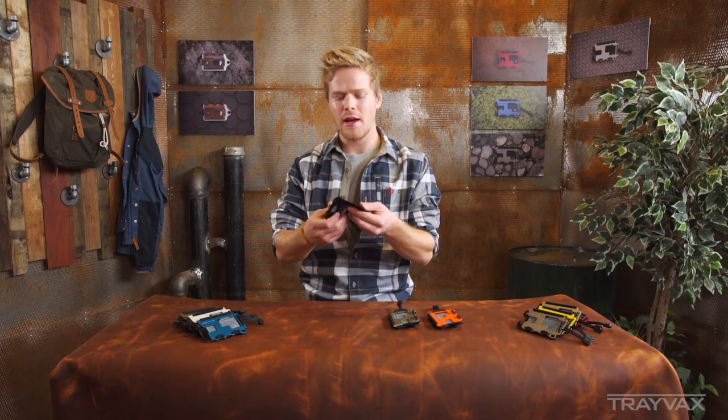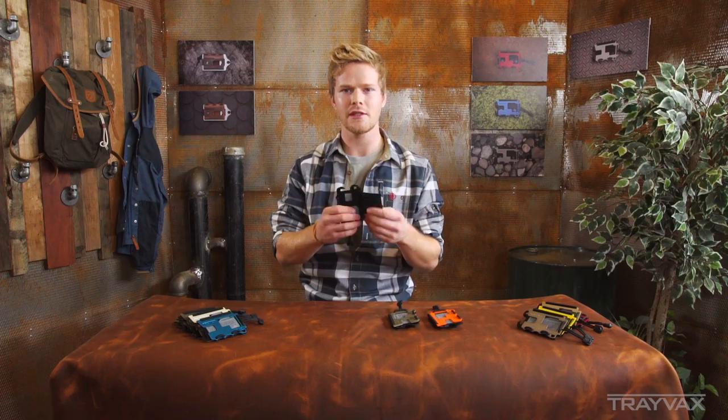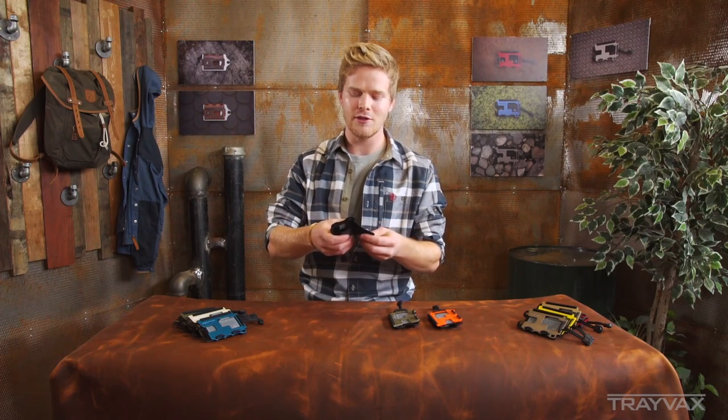After a few years and after selling so many of these things, we've really just found out how great of a product it really is. It's simplicity and it's function — it's just useful.